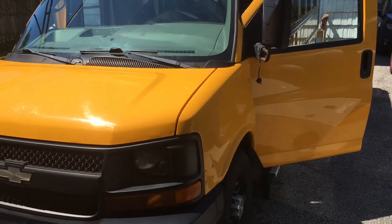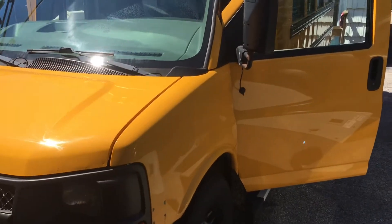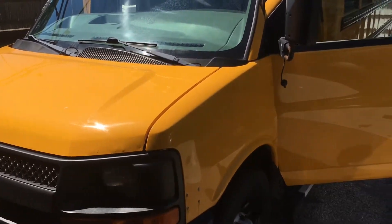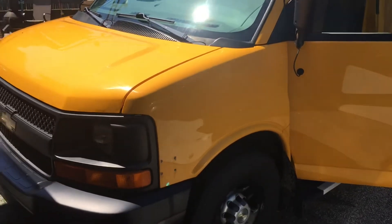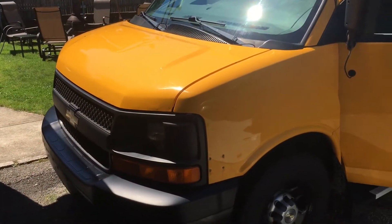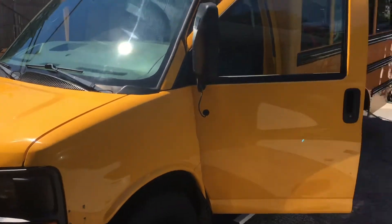I did have a friend drive by and take a look at it because it was not close to me. He confirmed that it was solid, relatively rust free, and it ran good. It had AC in the front which I wanted and no AC in the back. I won it while I had COVID, locked in my basement. Paid for it with a credit card, then got a dealer plate from a friend and drove out there and picked it up — drove it home 70 miles without any issues.